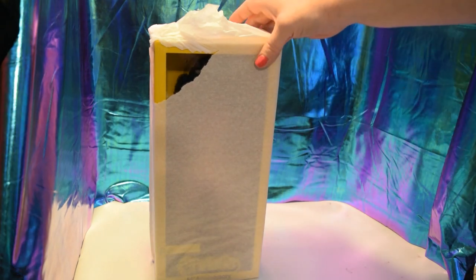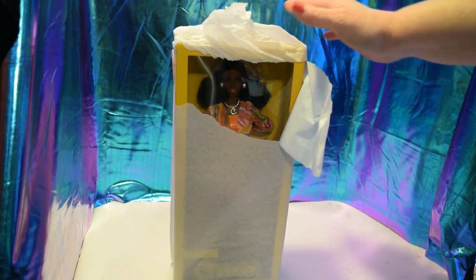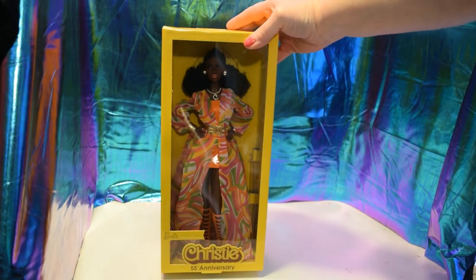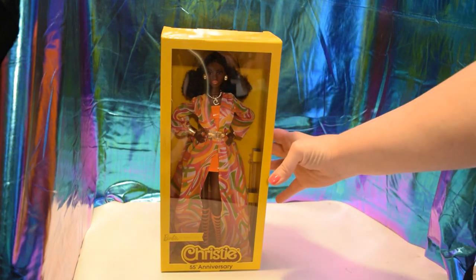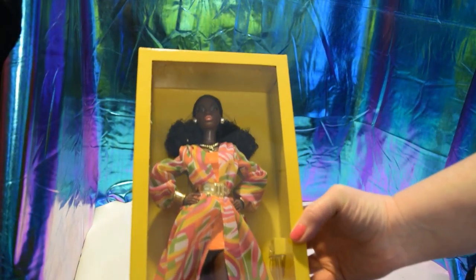All right, sneak peek — oh my goodness, can you see how pretty that face is? Wow, wow, wow — love her. Let's get a closer look.